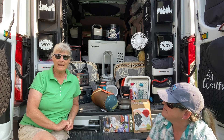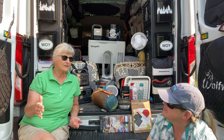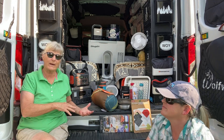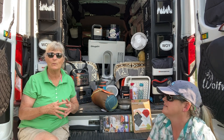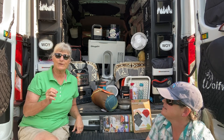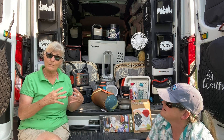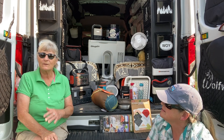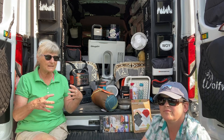We have done some previous videos — if you guys want to go back through our video series, you'll see that we've done some videos in regards to Fran and our projects. But we've had a lot of very specific questions on specific things we do have in the van, and we thought we might break this series down into short videos where we're very to the point.